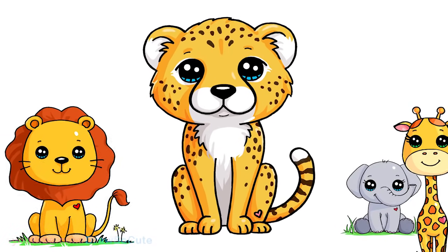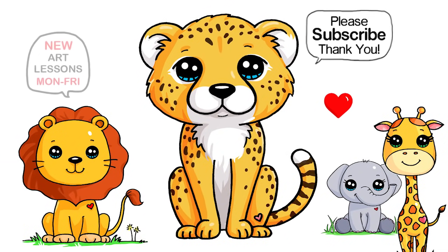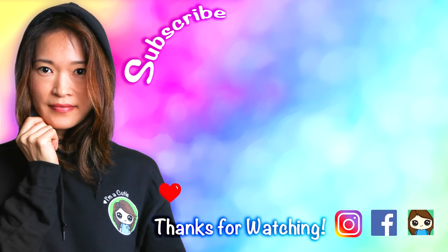I really hope I made this fun and easy for you to follow along with me, and that you love how this cute little cheetah turned out. Thanks so much for watching. If you loved it, please make sure to subscribe and turn on your notification bell so you won't miss any new Draw So Cute videos. See you later!